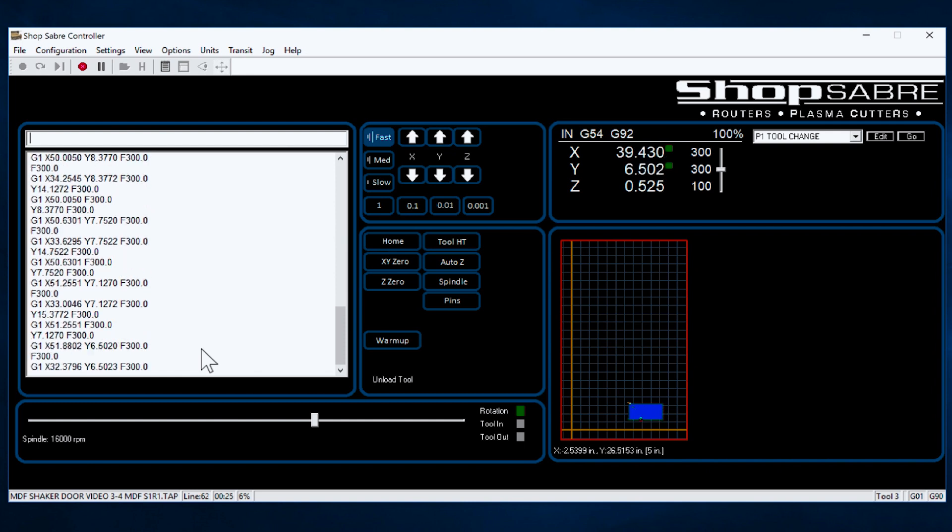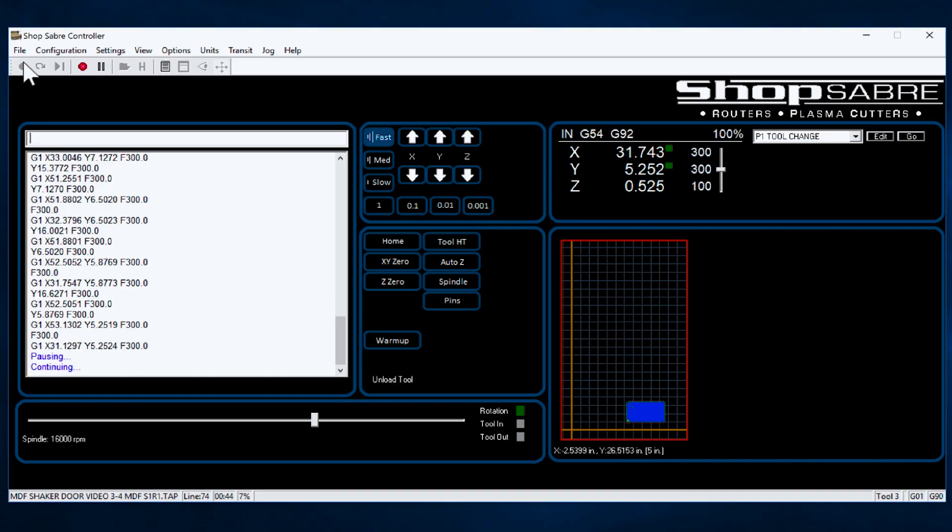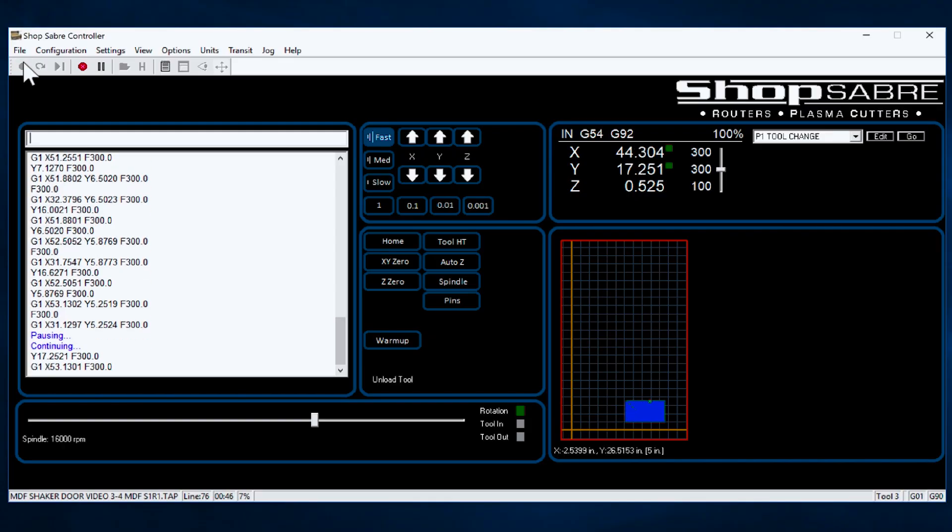Now, let's say everything's going good but maybe I need to pause it for some reason. Why would I need to do that? Maybe there's an operation I wasn't expecting that I forgot about. Pause means pause motion — everything else is running. Then I think, 'Oh, that's right — it was supposed to drill that hole there.' To continue, I just hit the Start button and it keeps going.